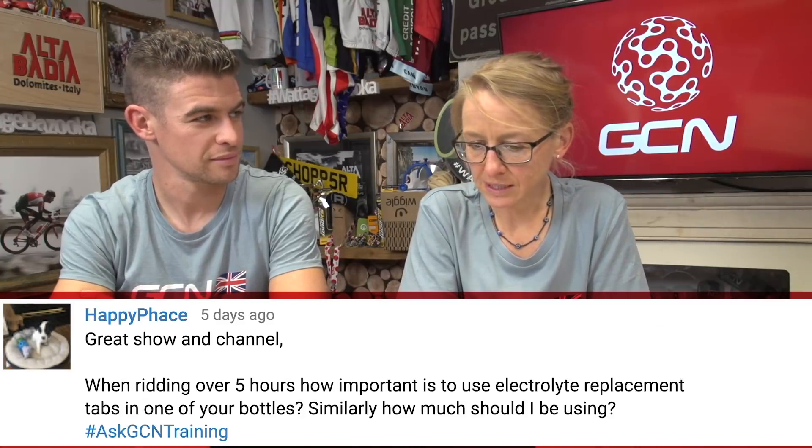Happy Face asks: when riding over five hours, how important is it to use electrolyte replacement tabs in one of your bottles, and how much should I be using? The answer is quite dependent — it depends on how much you personally sweat, how hot it is where you're riding, and the intensity of the ride more so than the duration. You can test how far and intensely you're riding, and you can also test your sweat rate, so it's worth researching that online and having a go.